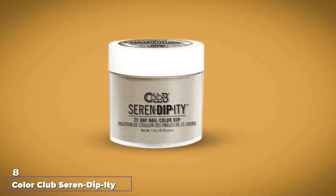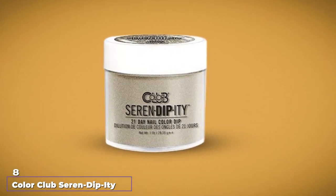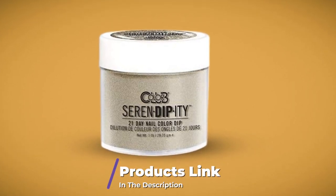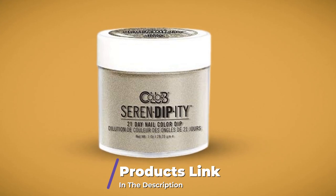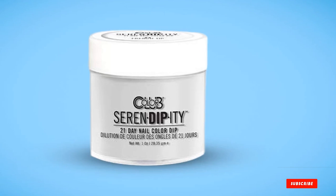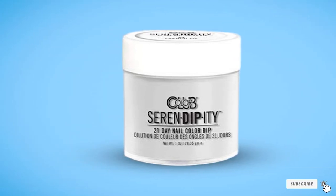The number 8 position is held by Color Club Seren Dip Body Starter Kit. If plain old French manicure dips are boring you, check out this kit. It includes 3 powders, bonder, activator, and finishing gloss. It's a very basic kit, reflected in its affordable price tag, so you're not getting any bells and whistles here.